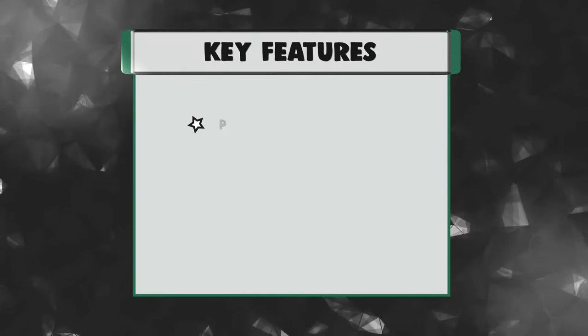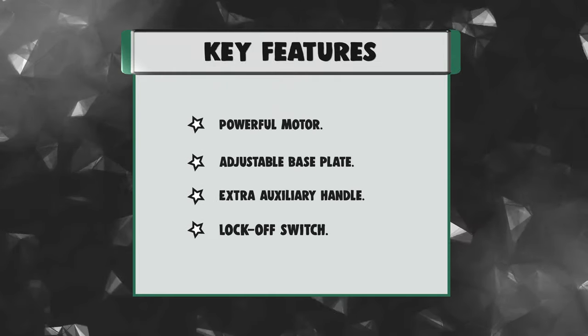Key features: powerful motor, adjustable base plate, extra auxiliary handle, and lock-off switch.